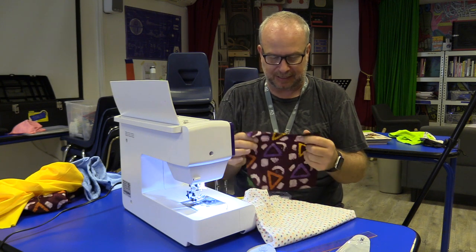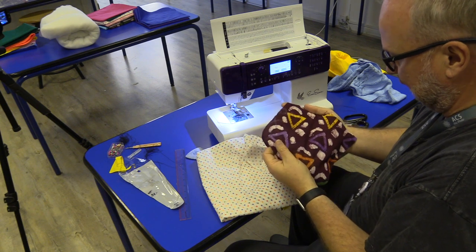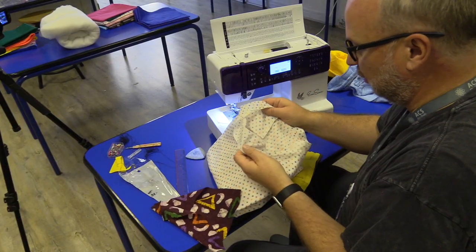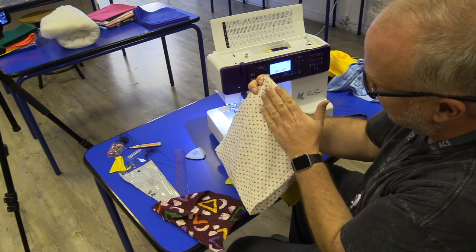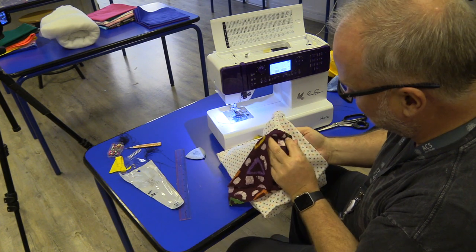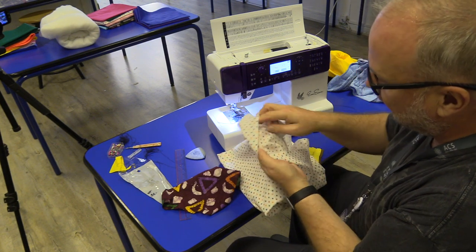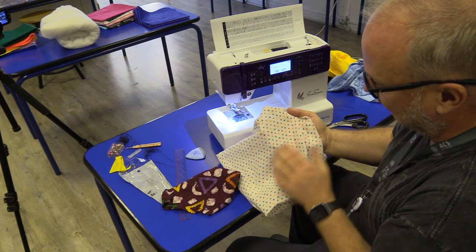Let's talk about inside out and right side out. This fabric I picked doesn't have a right and wrong side to it. The one with stars on it — you can see it's lighter on one side, meaning it was printed on the other side. This one definitely has a lighter side and a more brilliant side. So the lighter side would be the inside where the stuffing goes, and the brilliant side should be the outside of our pillow.